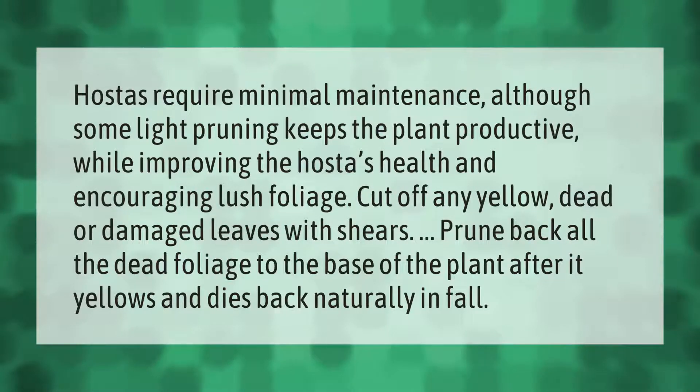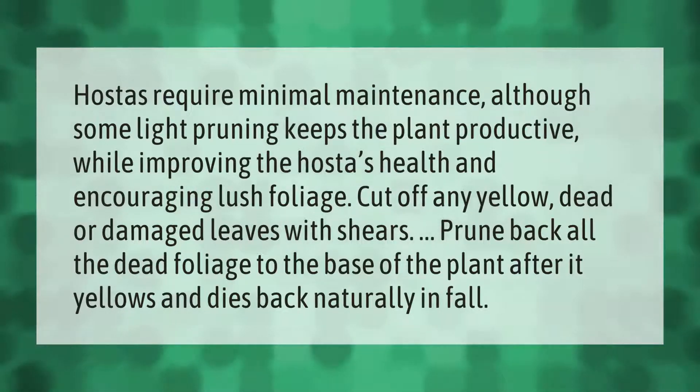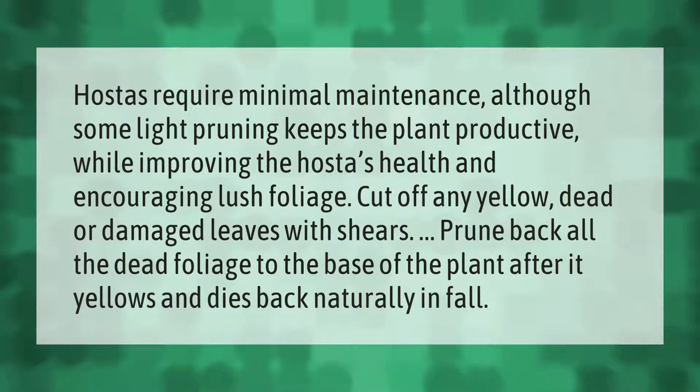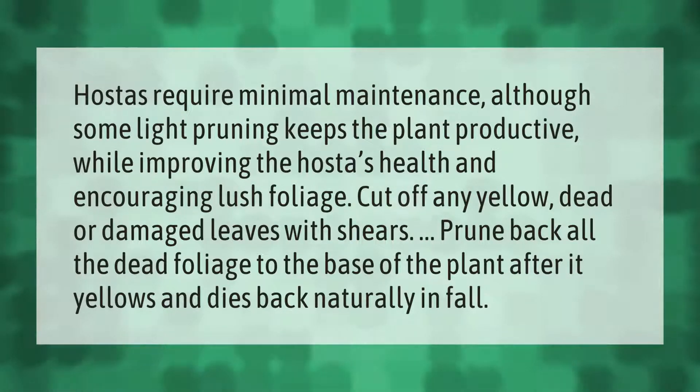Hostas require minimal maintenance, although some light pruning keeps the plant productive while improving the hosta's health and encouraging lush foliage. Cut off any yellow, dead, or damaged leaves with shears. Prune back all the dead foliage to the base of the plant.